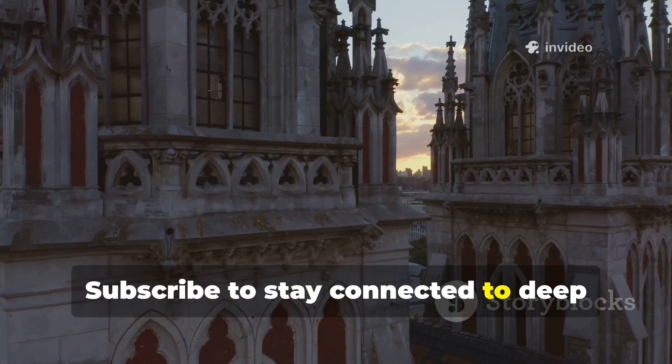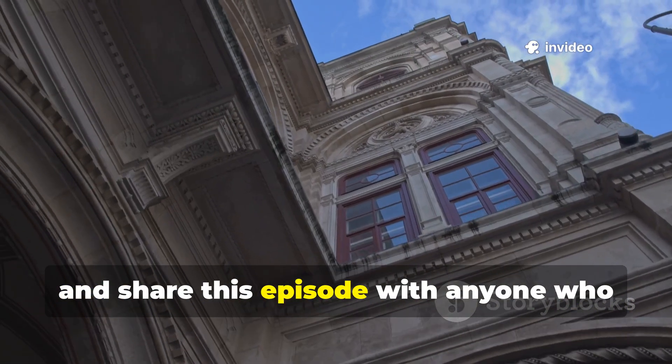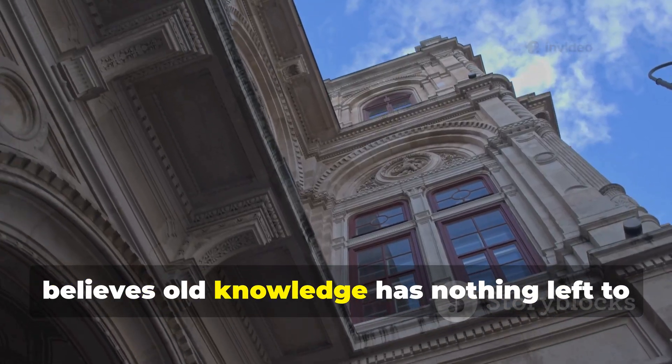Subscribe to stay connected to deep historical practices that still matter, and share this episode with anyone who believes old knowledge has nothing left to teach us.